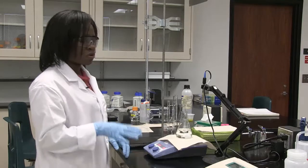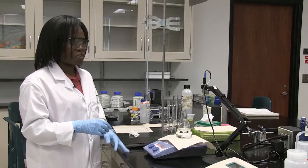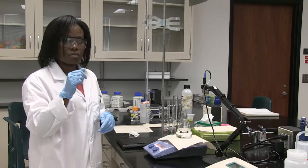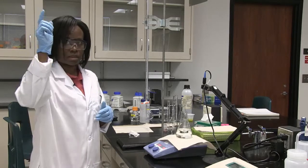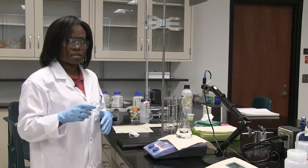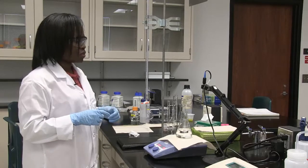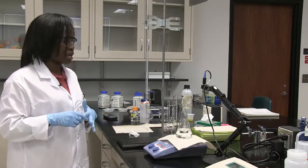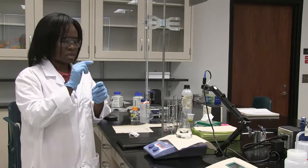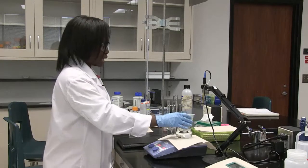The pH will continue to rise gradually until you reach a point where the buffer no longer functions normally. If you add a small amount of sodium hydroxide at that point, the pH will spike — moving from around 7 up to almost 10. You have to be careful to add only small amounts at a time, or you could miss the point where it spikes from the lower range to the higher range.